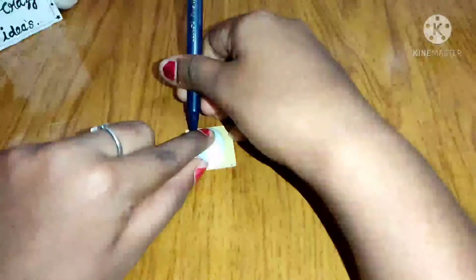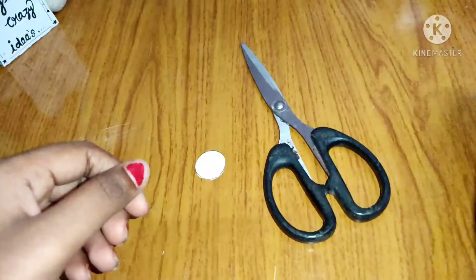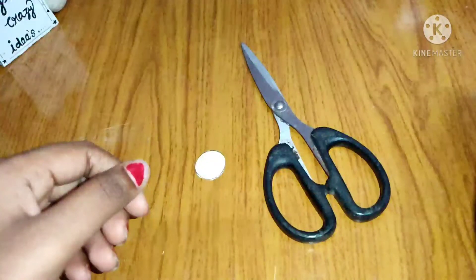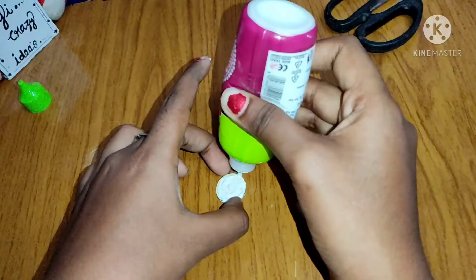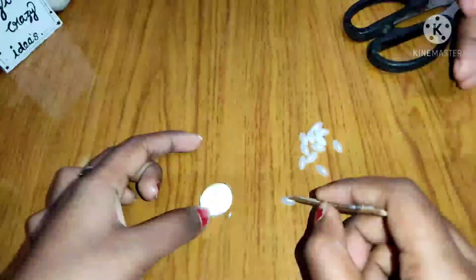Cut the size. Apply some glue. The leaf shape.